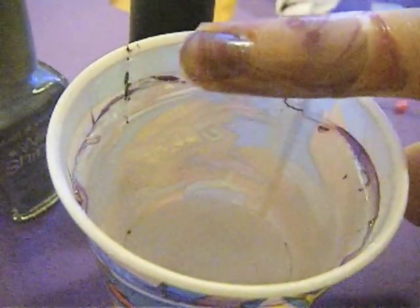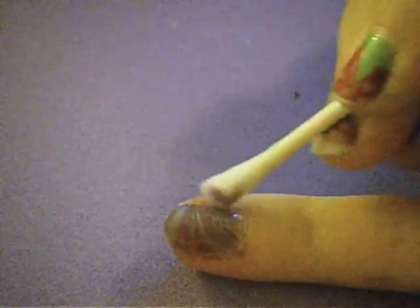It will look something like that. Then finish by cleaning up around the sides — any polish that got on your skin — and then finish with a top coat and you're done.